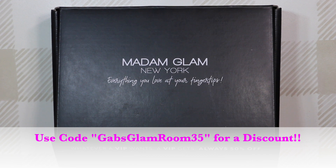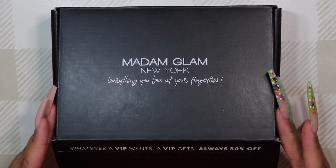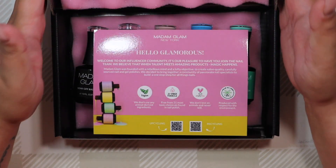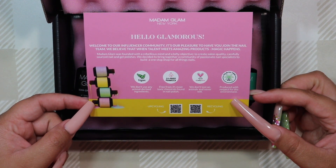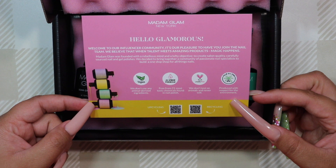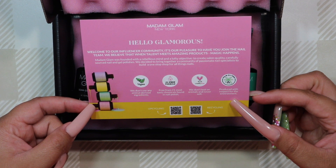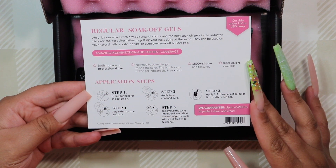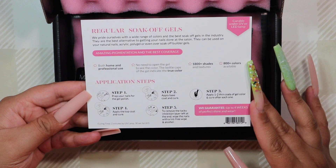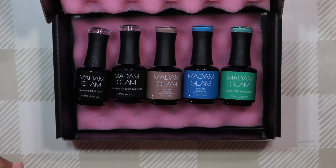Hey everybody, I'm so sorry it's been a few weeks since the last time I came to you, but I wanted to show you guys a review of some Madam Glam products that they recently sent me. They reached out to me last month to see if I'd be interested in trying some products and doing a review. They did give me a discount code for you guys, so if anything I show you today interests you, you can use the code GABS GLAM ROOM 35 to get a discount off your order.